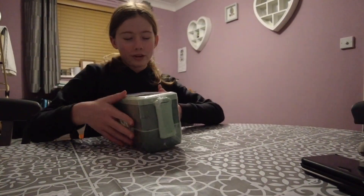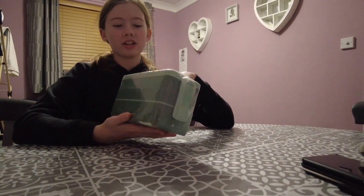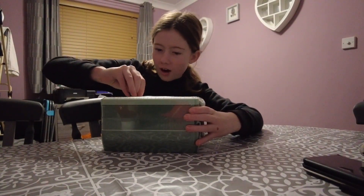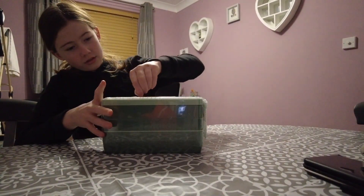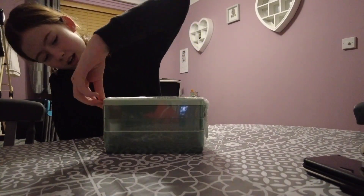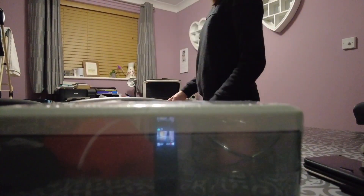I got the lunchbox because my friend Harvey got a beige or oaty-colored one from Amazon, and I saw there was a green one too. I was like, oh my god, I'm gonna get it — and so I got it, and now it's time to open it and show you.